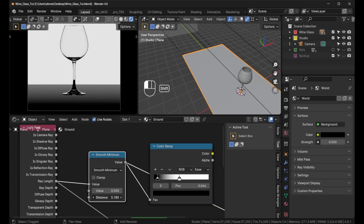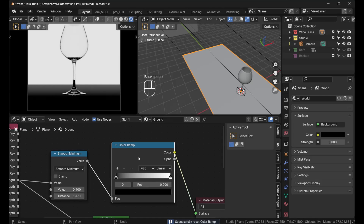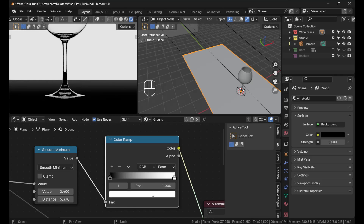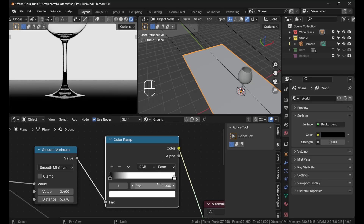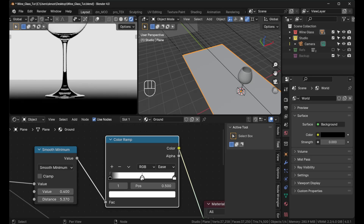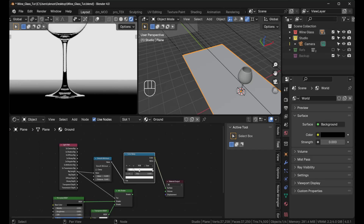Set the Color Ramp interpolation to Ease. Hold Shift and adjust the distance until you see the black starting to come into the scene from the bottom. You want the top part to be white. Here's a tip: if you click the white color stop, the value is set to 1, but you can click the value field and type something like 10 to raise it even higher. Add another stop in the middle and set it to 5 for a gradual falloff.